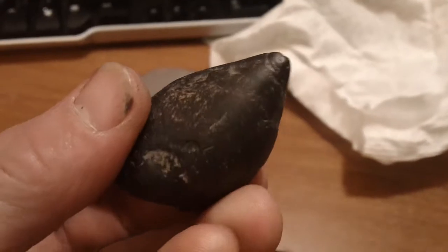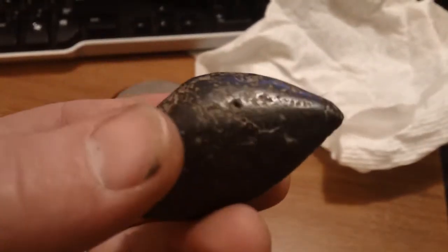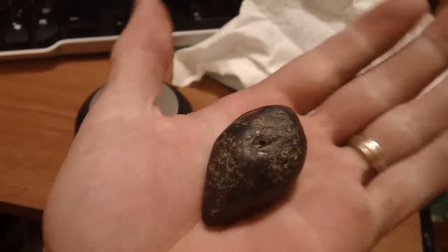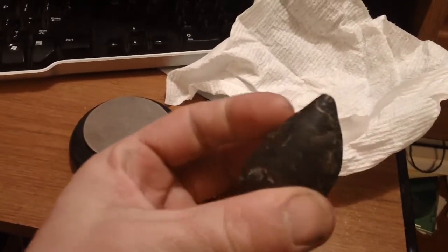Anyway, I got my scale out and it weighs 3.3 — 3.29 ounces. And it's not very big. I mean, it's probably the size of a golf ball, a little bit smaller than a golf ball.